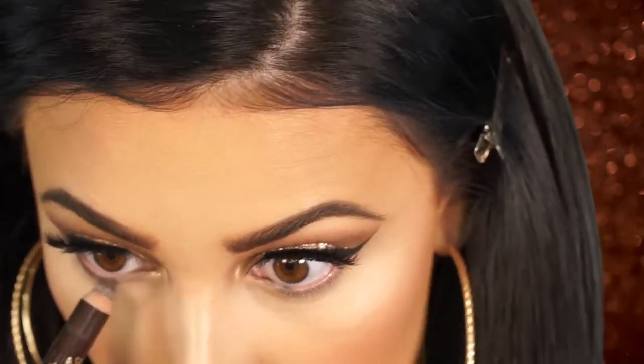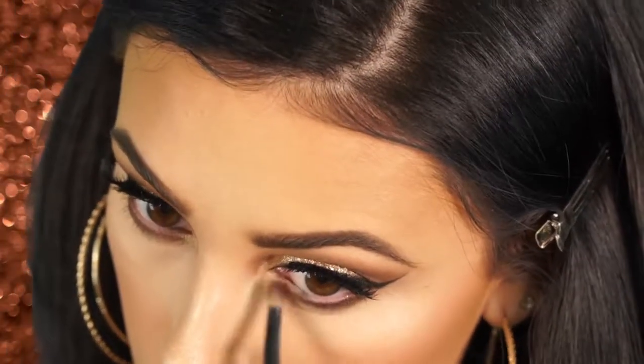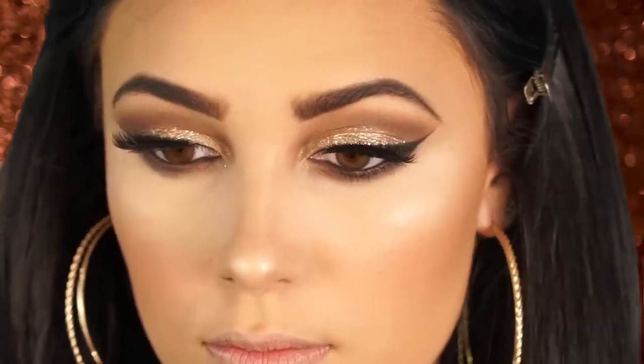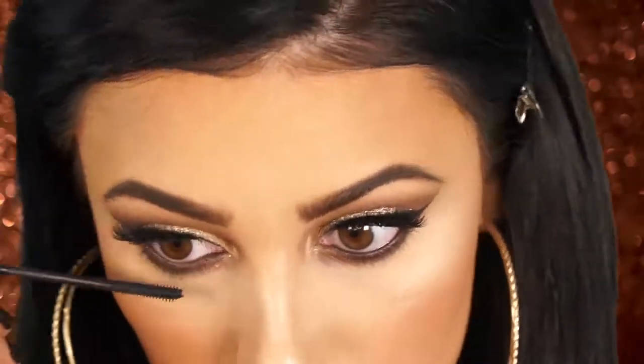Next I'm taking my L'Oreal Smoldering Eyes eye pencil in brown and applying it to my lower lash line, then going in with that same dark brown shade from the Too Faced Chocolate Bar palette to smudge underneath my lashes. I really wanted a nice smoky brown look — not black, just a subtle brown to complement the gold. Then I take that smolder pencil and apply it to my waterline to make it look super smoky and sultry. I think it came out really good. Then I apply some mascara.